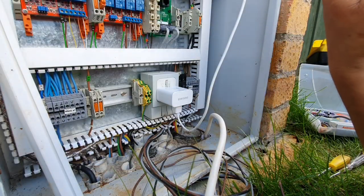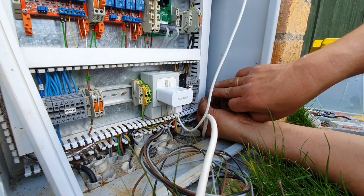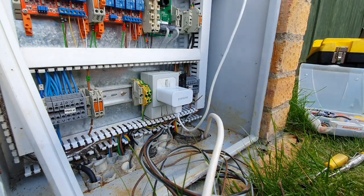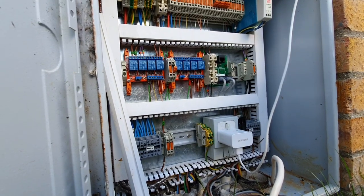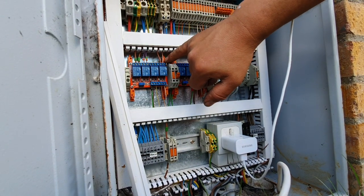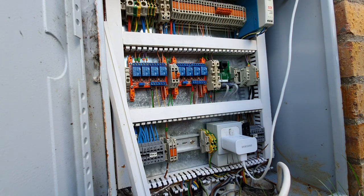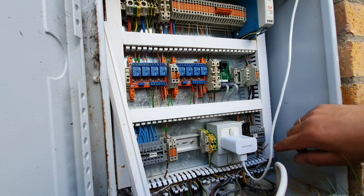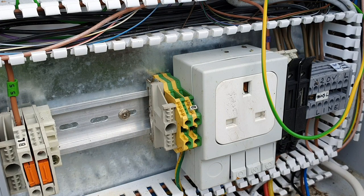I do apologize for the noise — the neighbor is cutting the grass. As I said, we're going to mark these wires. The ones we put in last time I didn't show you — they come to here, and as you can see they are now marked. Everything else is too, so we're going to mark these new wires here and then move on — I'll put numbers on them and take you through everything.